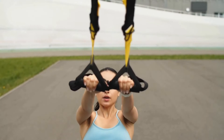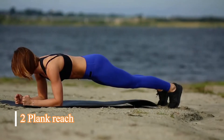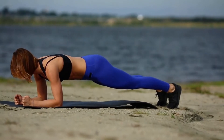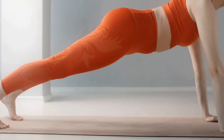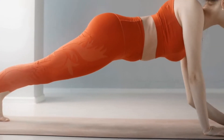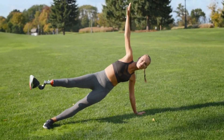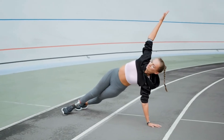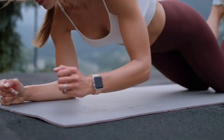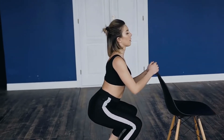Plank Reach: Step one, get into plank position with your wrists under your shoulders and toes tucked in. Step two, make sure your body is in a straight line from head to toes and your abs are tight. Step three, alternate hands — reach down with a straight arm and touch the opposite hip. This adds an element of cardio to the move.